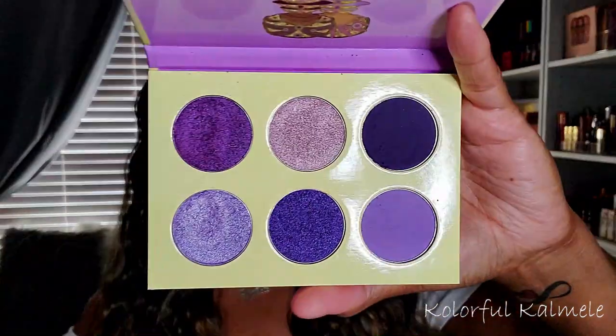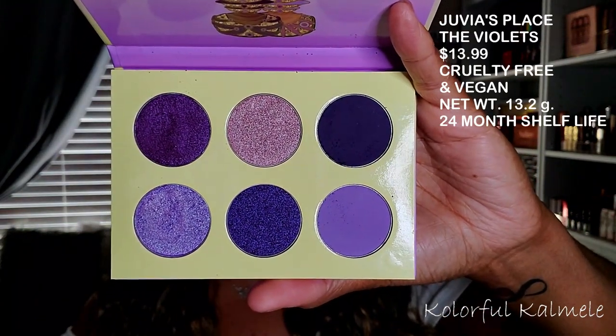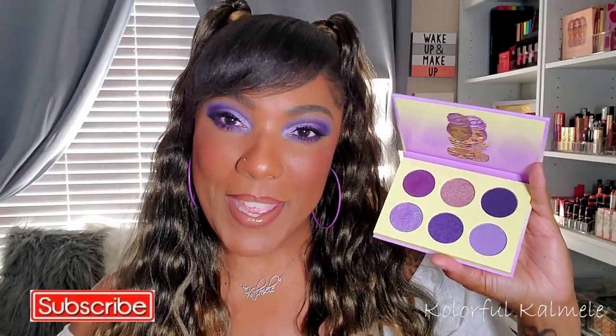So this is the palette I used to create this look today. These are the shadows that are in this palette — it is just completely purple violet based. There are four shimmers in this palette and two mattes, and I don't know how I feel about that. I kind of wish there was one more matte shade in here, like three mattes, three shimmers, but it's okay. I worked it out. But yeah, this palette is very very pretty gorgeous.